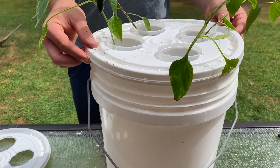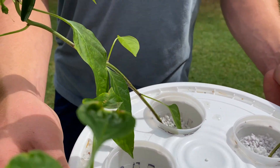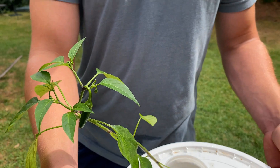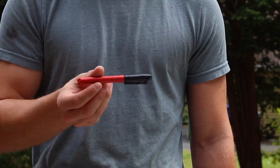Today we're going to show you how to make a bucket system using our plastic cup net pots. To do this, you will need a razor, a plastic cup, a five-gallon lid, and a sharpie.